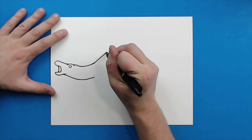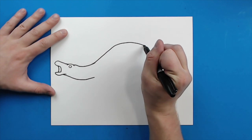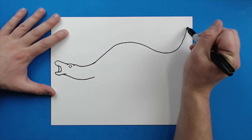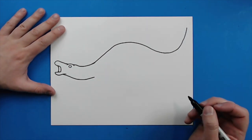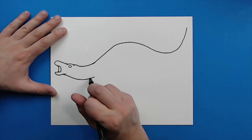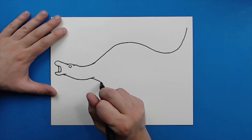Starting here, I'm just going to draw a line that's just going to kind of go up, and then I'm going to kind of curve it to here, and then I'm going to bring the tail all the way up to here. Then, starting right here, I'm going to draw a line that's just going to kind of go down to here.